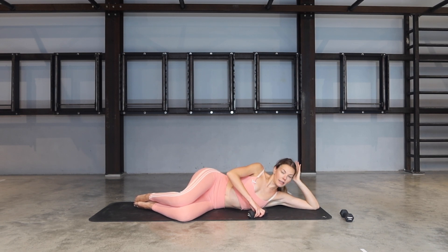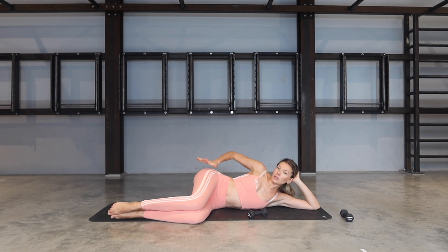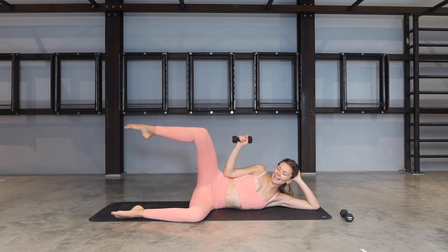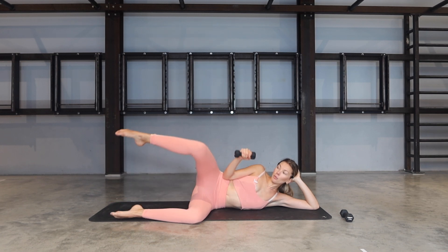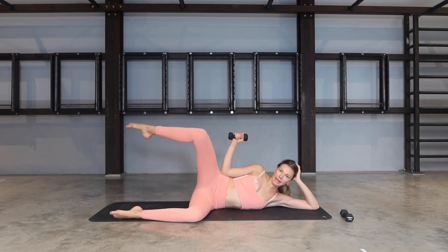Bring your legs into a 90-degree angle — knees in line with your hips, feet in line with your knees. Make sure the hips are staying stacked and push that top hip away, lengthening through the waist. Right elbow is in towards your waist. Exhale to lift, inhale to lower — lifting the weight and opening that leg at the same time, maintaining the 90-degree angle in the knee. Point through the toes if you can.